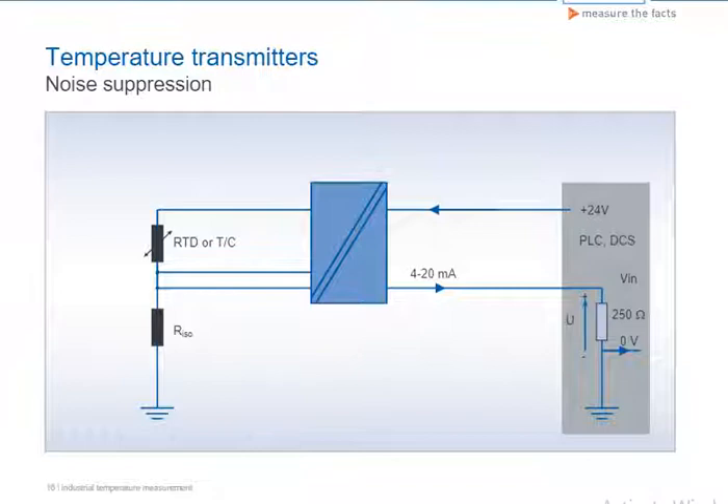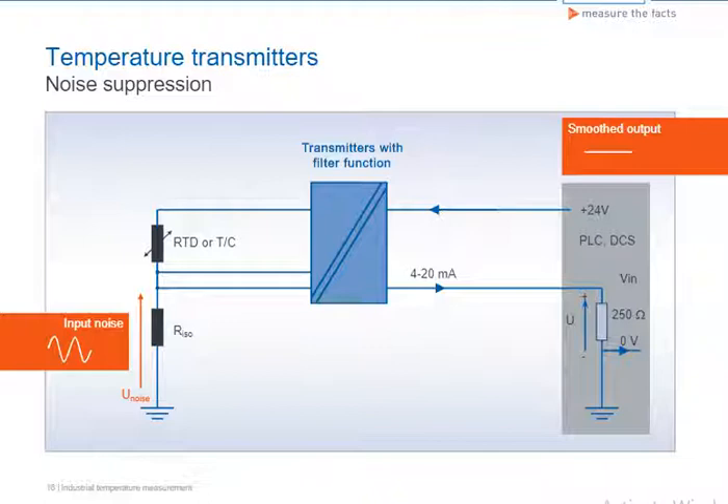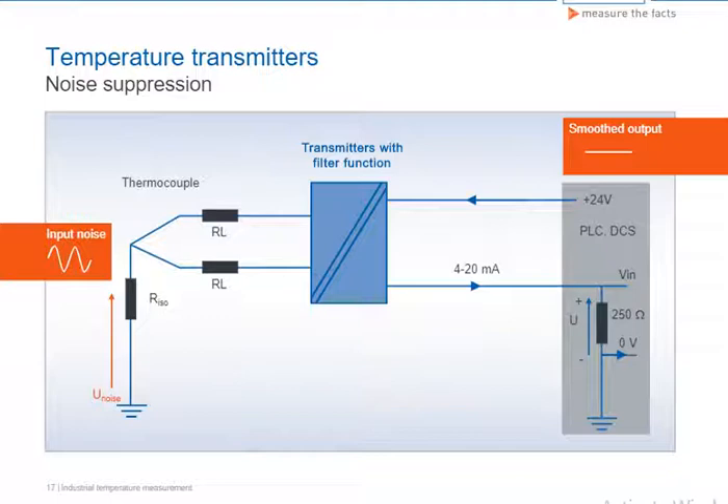Some transmitters for resistance thermometers also feature noise suppression for the input signal. Unwanted interference signals such as common mode noise can be effectively suppressed, preventing any transfer to the output signal. There is a comparable noise suppression function for thermocouples, which is especially useful in the case of grounded measuring inserts.